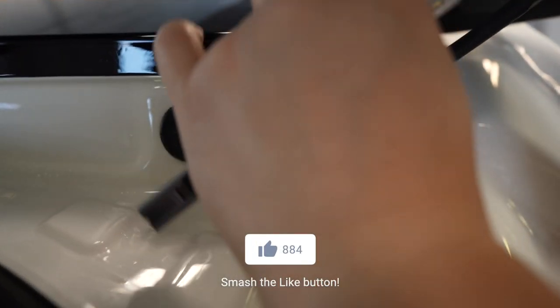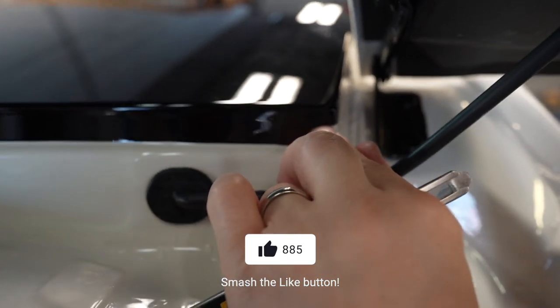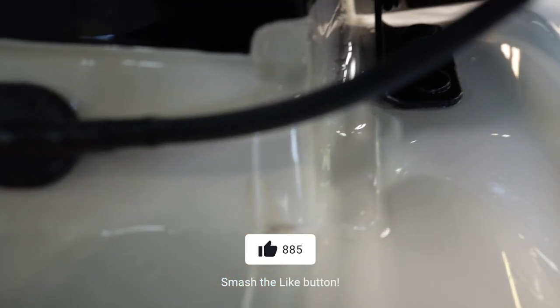I think so. Let's try and finish up the other side. Nice.